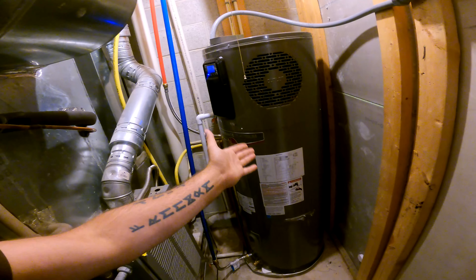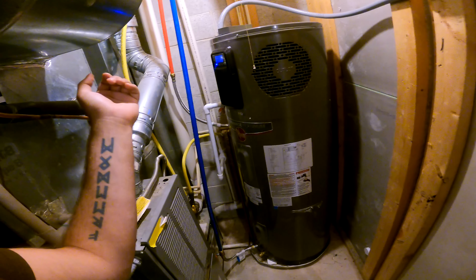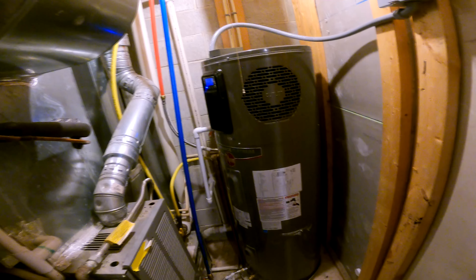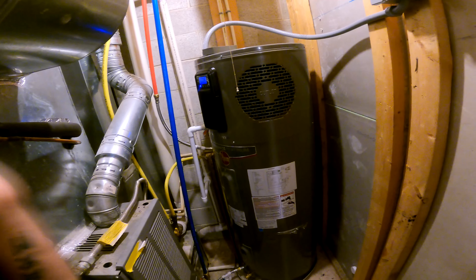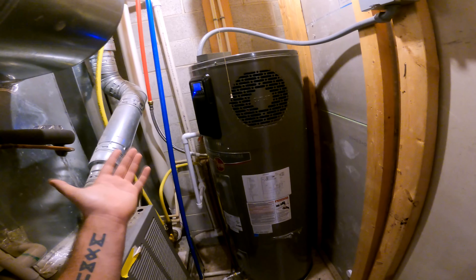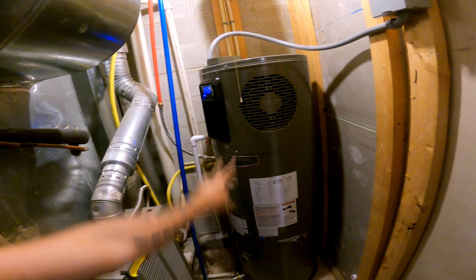I hope you guys like this kind of content. Please leave a like and a comment down below. I didn't really do a full show-and-install video of this because it would have been extremely long. I hope you guys enjoy. I have the radiant barrier and my Enerfit program coming up, and those will be a little bit longer than this.